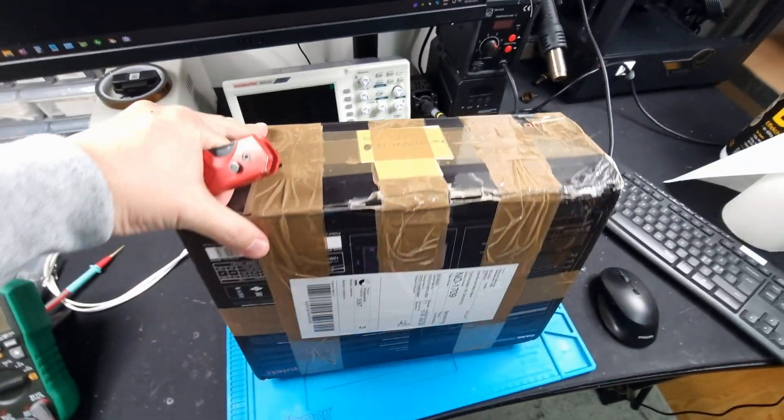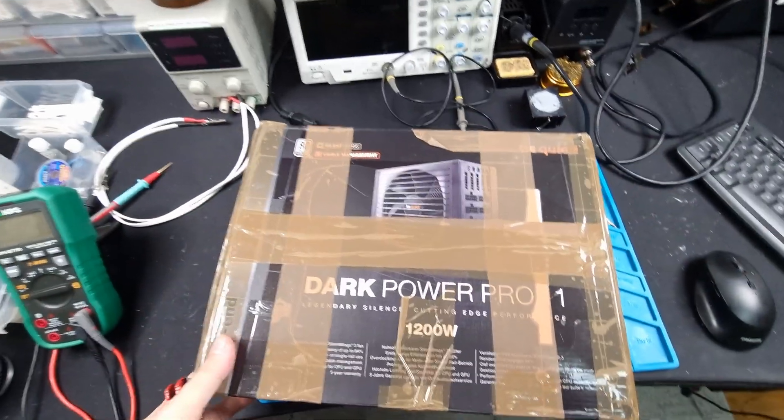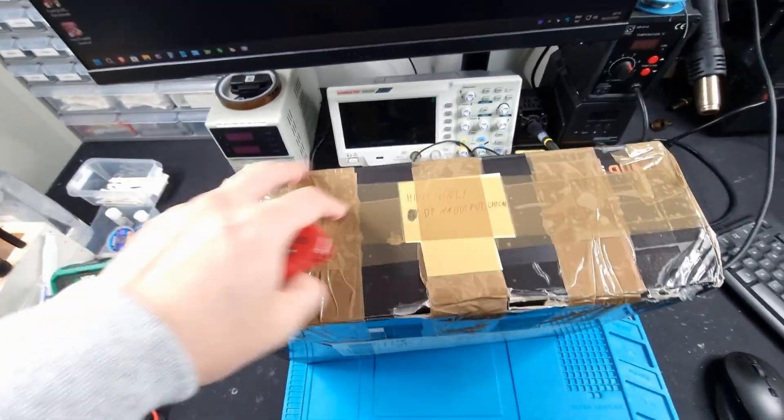Hello, everybody. Boy, do I have a treat for you guys today. No, it's not a power supply review or anything like that. Silly, I don't do those things.